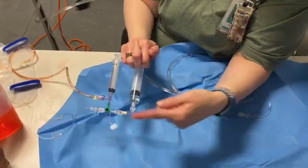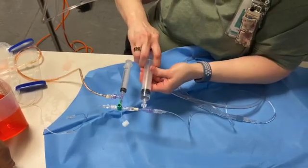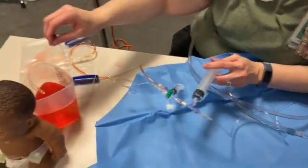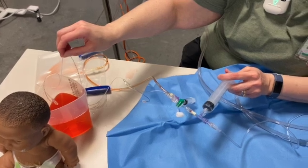This is a one-way valve, so blood is only going to go towards the patient. I'm going to push my blood back into the baby. You can see — just for demonstration purposes — that this is where the blood I just pulled from that bag is coming from, and going back out of.